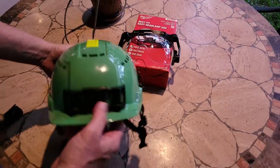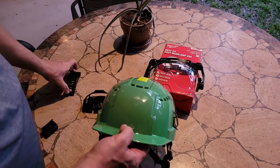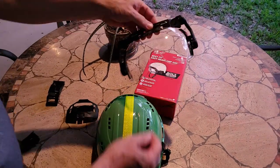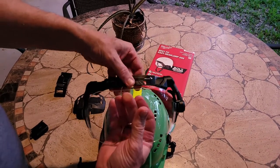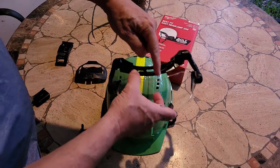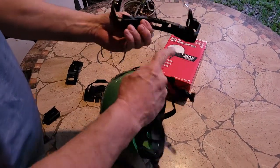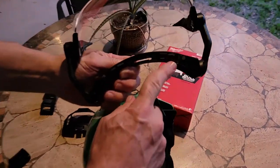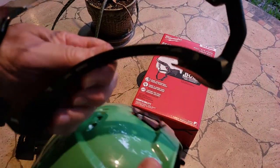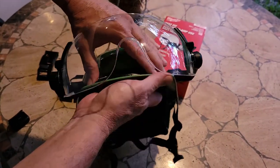This visor will not work with the standard clip that comes on the helmet, so take that off. It goes on — just open it up in front of you. This part is behind, and this is in front of the back brace. It has little clips here and just slides onto the helmet.